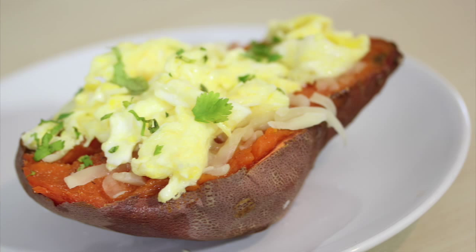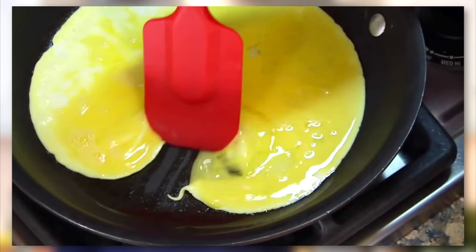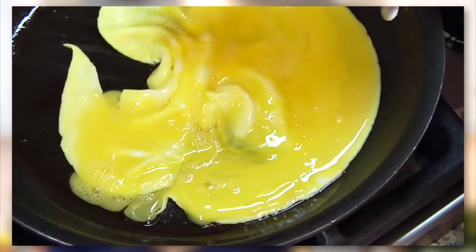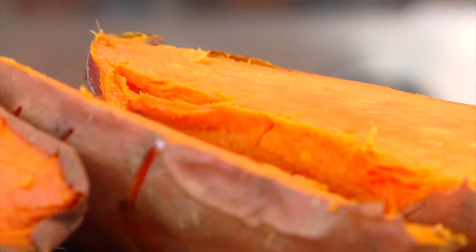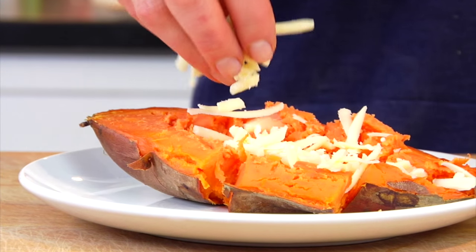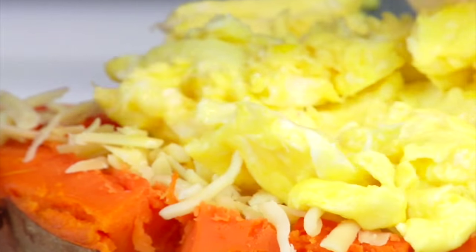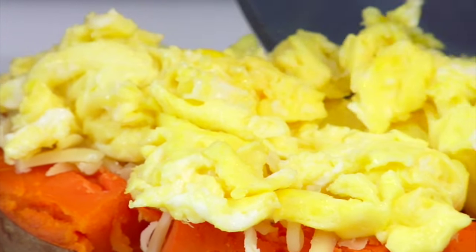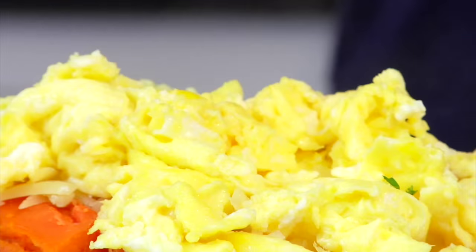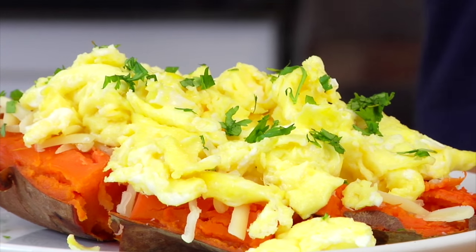Next up I've got a scrambled egg and cheese sweet potato. Start by making one or two scrambled eggs — and if you guys need a reminder on how to make amazing scrambled eggs, be sure to check out that video right over there. Then take a warm sweet potato and top it with two tablespoons of your favorite shredded cheese, then place your egg on top of the cheese. The heat from the sweet potato and the egg is going to melt the cheese and you are gonna end up with a beautiful and delicious scrambled egg and cheese sweet potato.